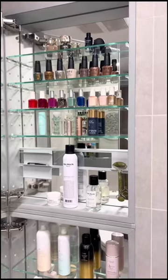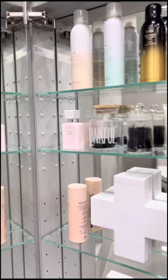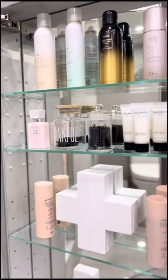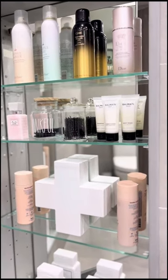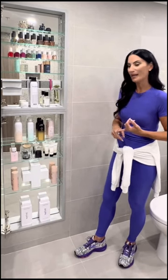We're here in my bathroom and I wanted to show you one of my favorite RoLearn products, the M-Series Full Length Medicine Cabinet. This cabinet is great because not only does it have a mirror on the interior, you've got all of this storage, adjustable glass shelves, you have the option for electrical inside as well, and it comes in different depths.